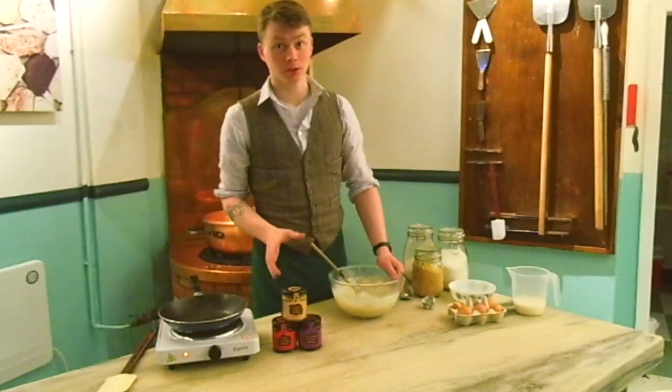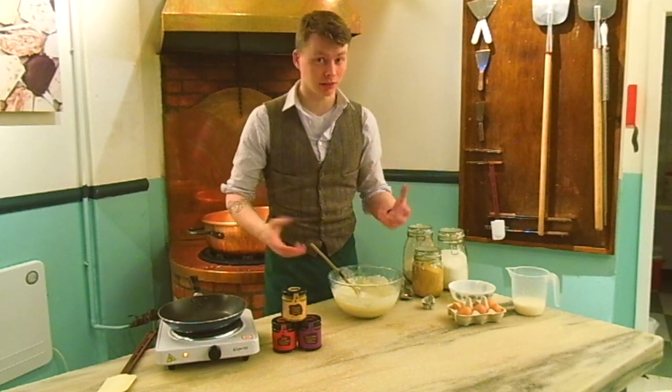Now you may have noticed I've not added any sugar to this pancake mix, and the reason for that is when you add the fudge sauce it makes it so sweet, but it's slightly under.